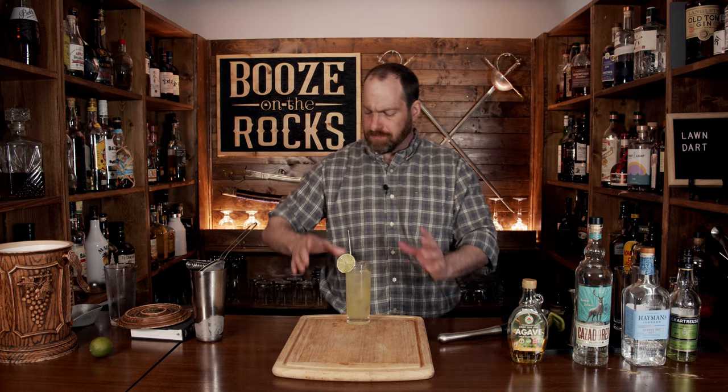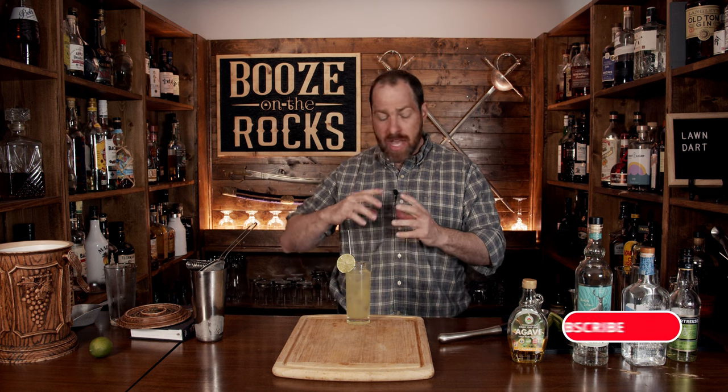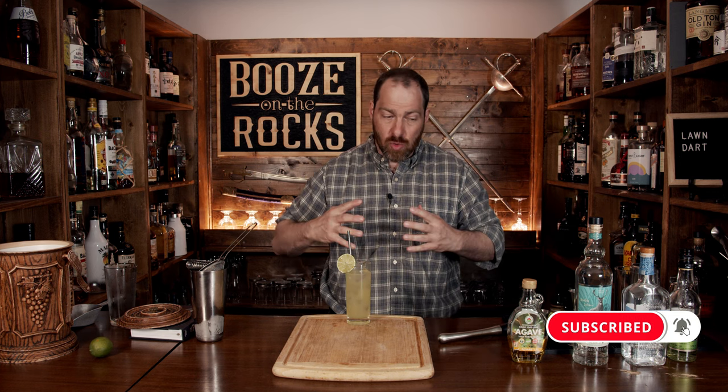Really good. It actually does taste grassy. You get a little bit of that pepper and the lime juice working together. It's slightly sweet and herbal. If you like this style of cocktail, take a look right here.